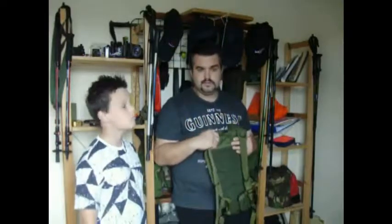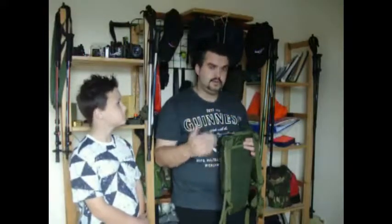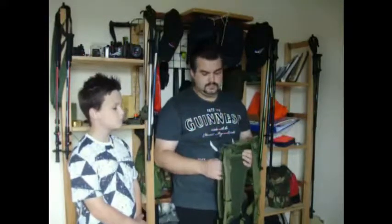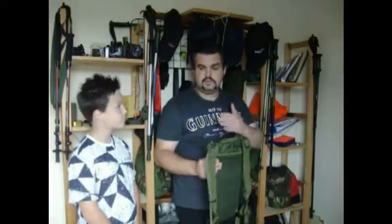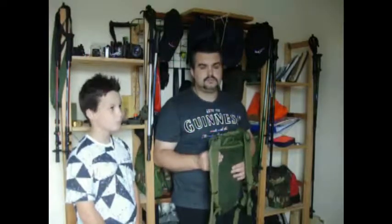Now everything I'm doing is with the family, so everything we order is by bulk. Not every piece of kit fits or suits each one of us, so we have to look at convenience.